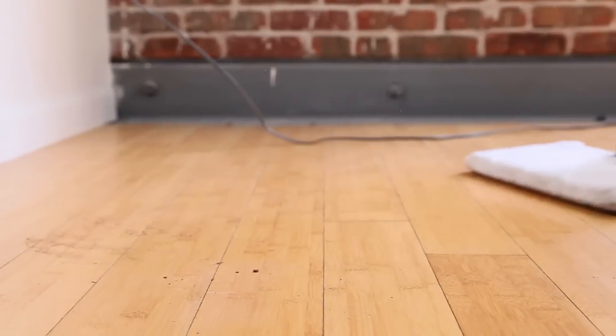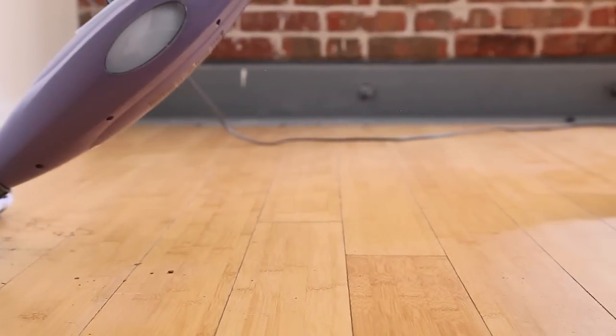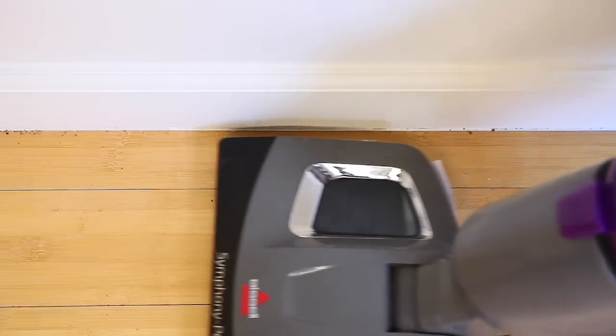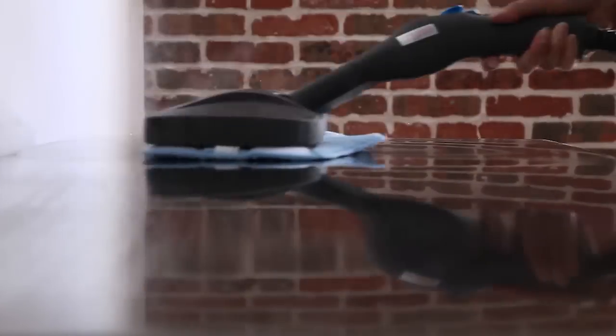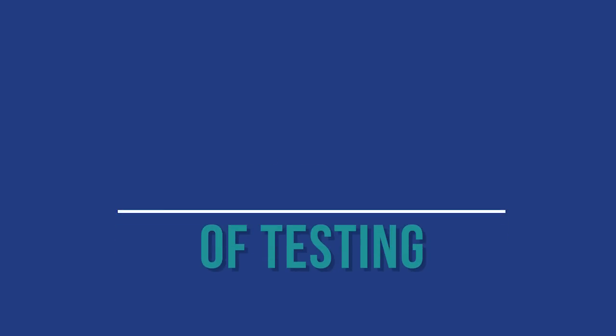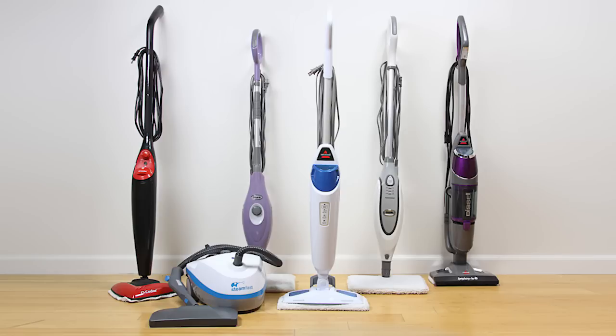Clean floors that are consistently clean without much effort may seem like only a dream. That's where steam mops come in, but which is the best mop for the job? We compared 18 steam mops after over 30 hours of testing and came up with these top six steam mops.